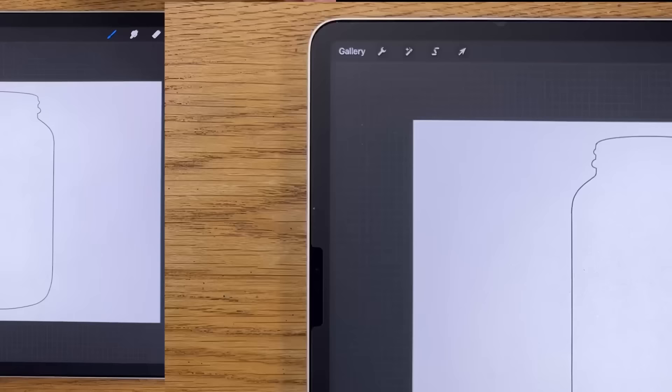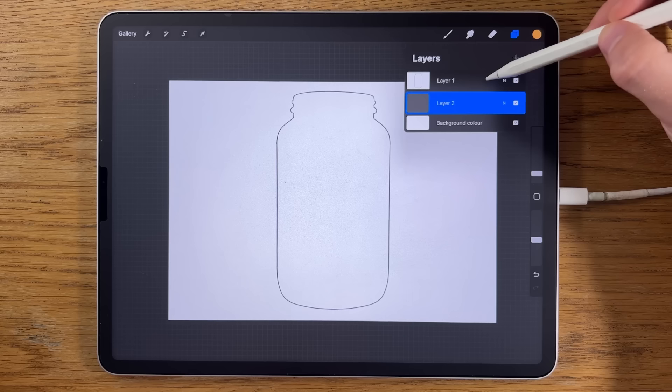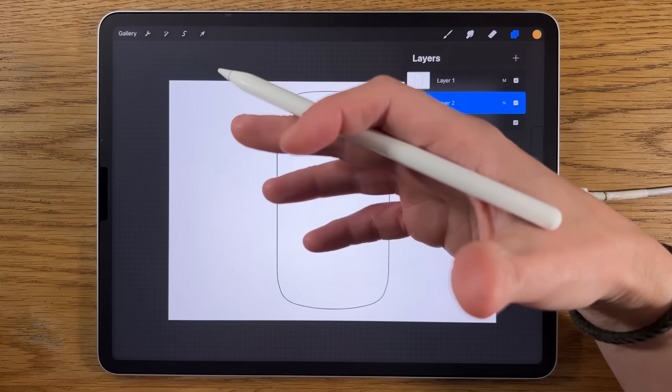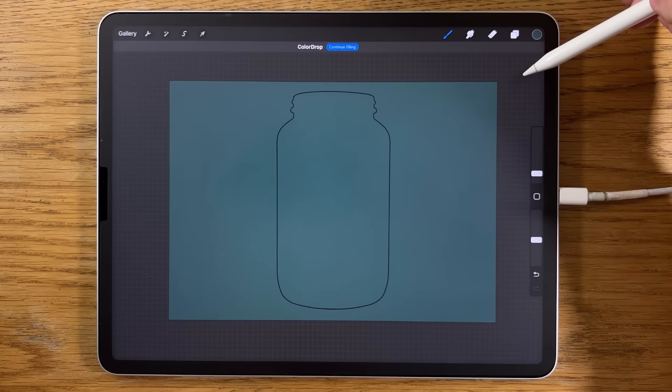Go to the layers and create a new layer underneath the layer that has the outline. On the layer with the outline, change the blend mode from Normal by tapping that little N and scroll down to Multiply. On the layer underneath, we're going to create our background first — this will give everything a really good context for everything else.